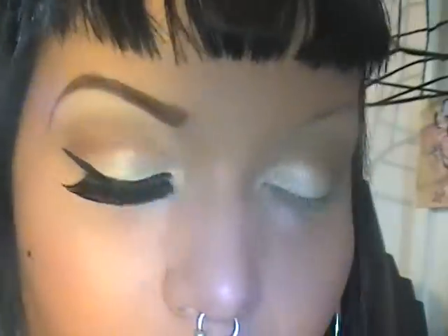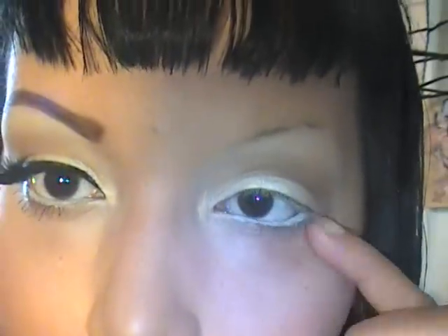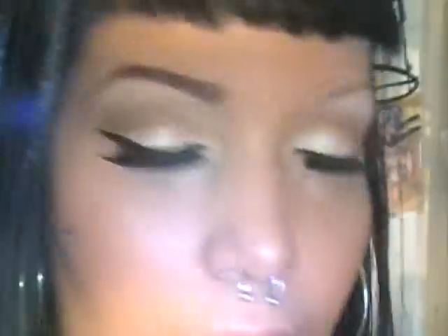Next I'm going to finish my liner, lashes, and mascara, and then I'll show you guys how I do my eyebrows. Okay, I just finished my liner, lashes, and mascara — now here's how I do my eyebrows.